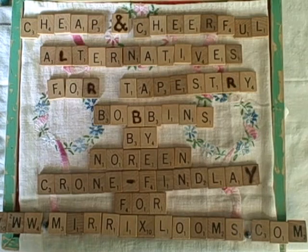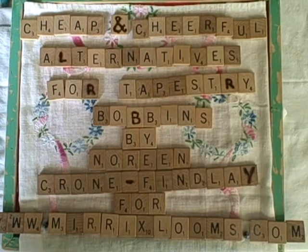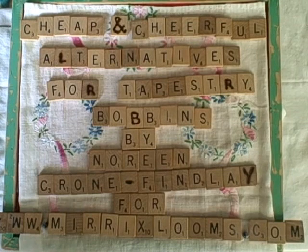I really debated about whether I was going to do this video tutorial or not, because there is definitely a mystique about tapestry bobbins. Tapestry bobbins are gorgeous — and also oh so expensive.